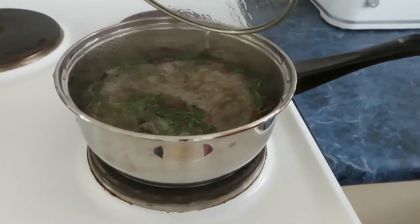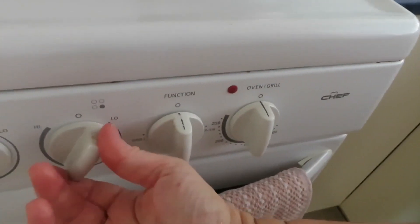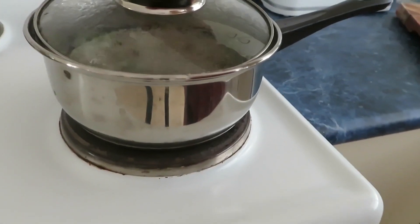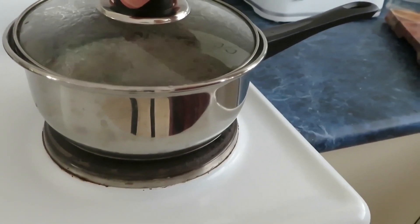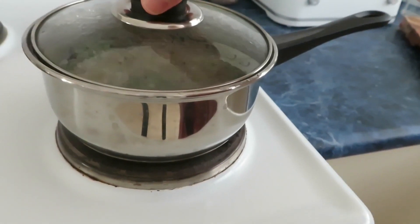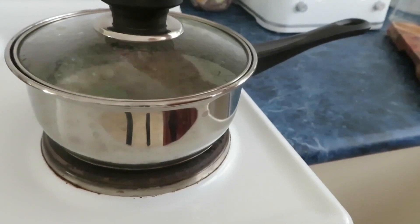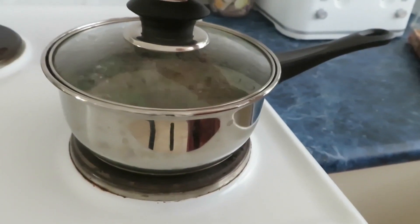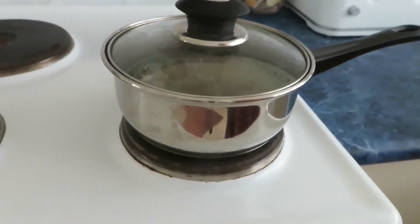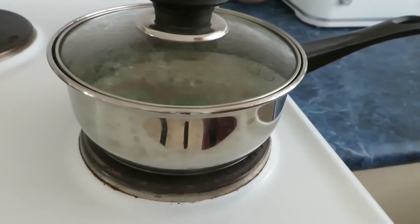We've got some boiling action going on here, so let's turn that all the way down and let it simmer. You don't want too much of the beautiful essence to escape, so we'll try to keep the lid closed and just let it simmer on very low for maybe about 10 minutes or so.